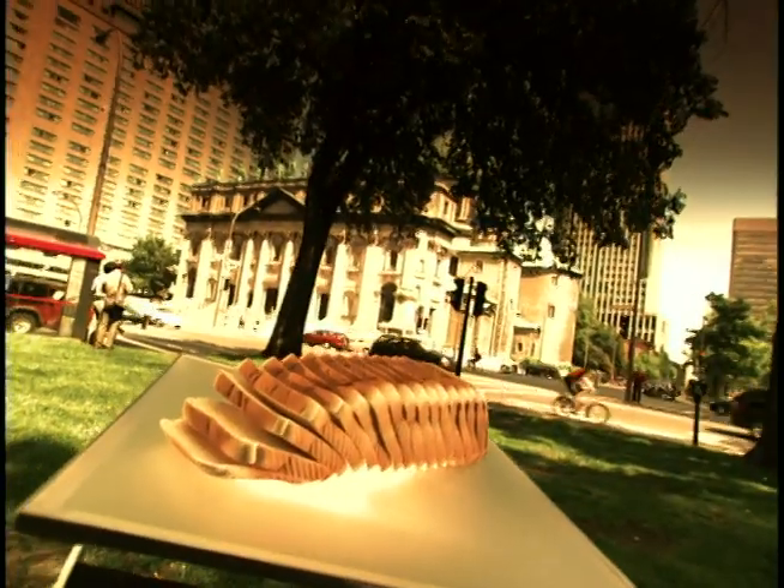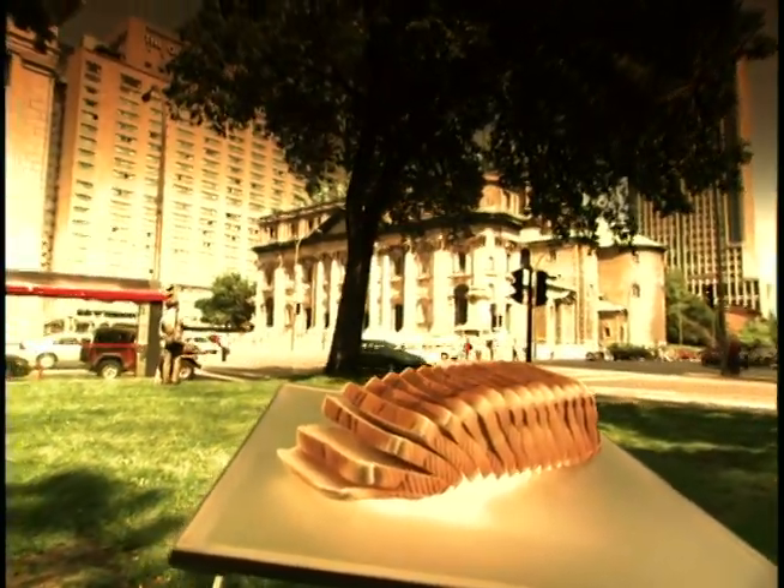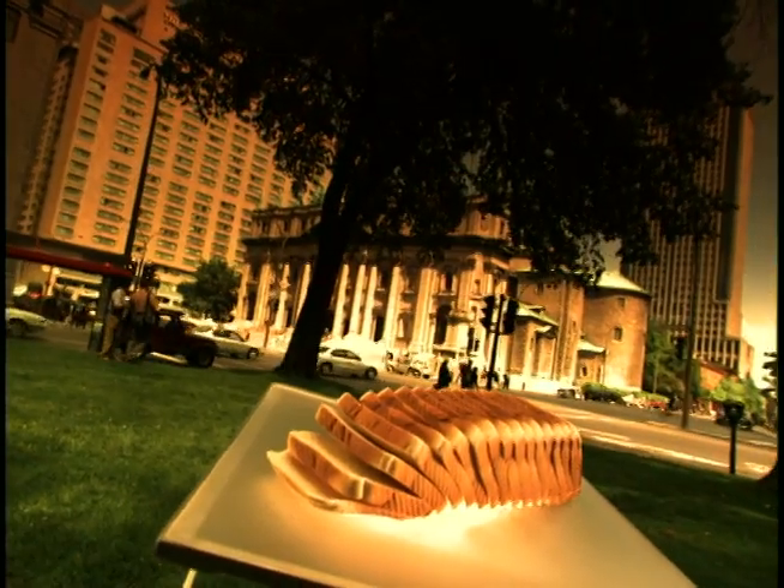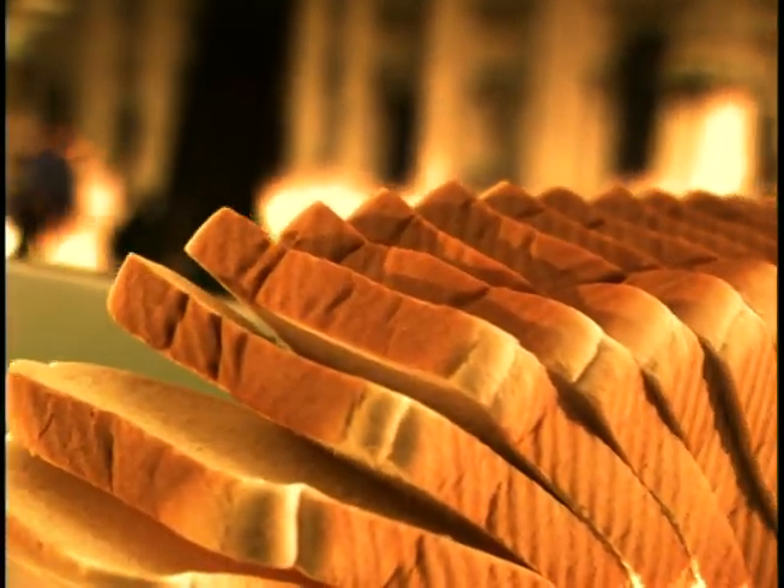It's a staple for people all over the world. Smothered in butter and jelly, or dipped in gravy, it's a delicious treat that's hard to resist. And we're willing to bet you can't resist the opportunity to find out what goes into the making of your daily bread.